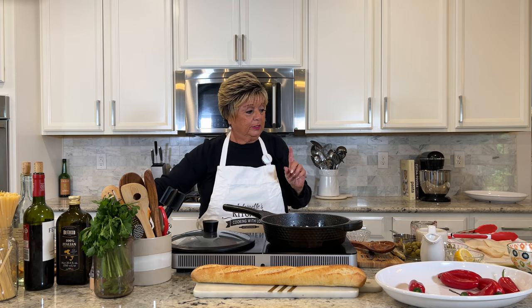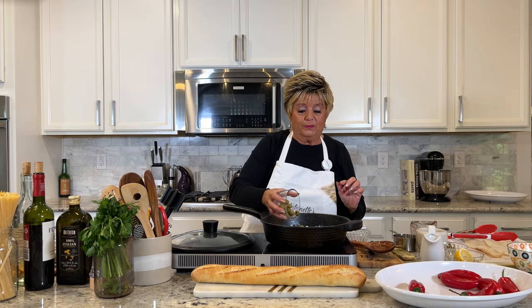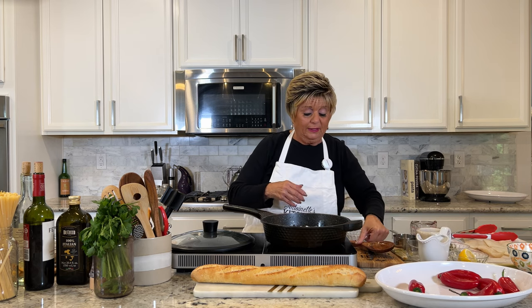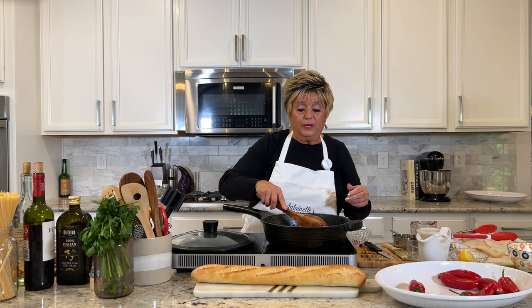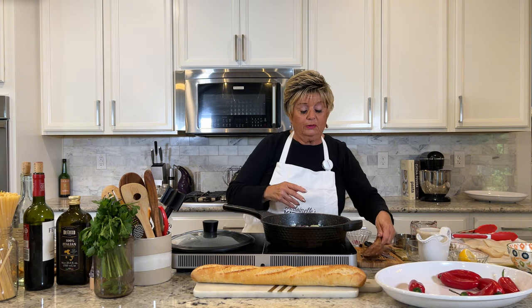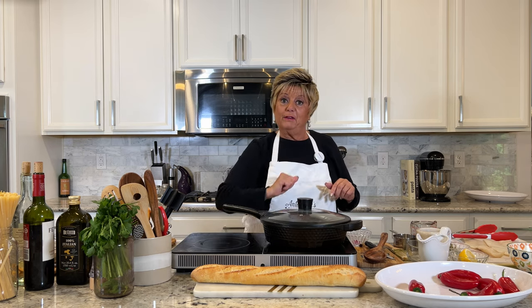I'm not putting capers — in this particular recipe we use green olives. When it's done boiling, which takes about four or five minutes, we place the fish in here skin side down. So let's cover it and I'll see you in about five minutes.